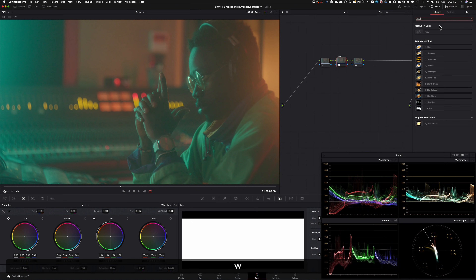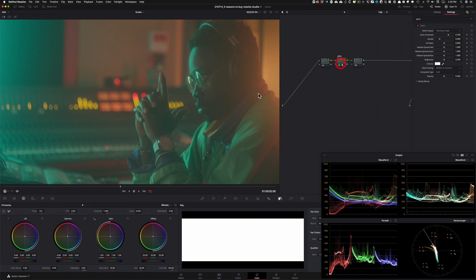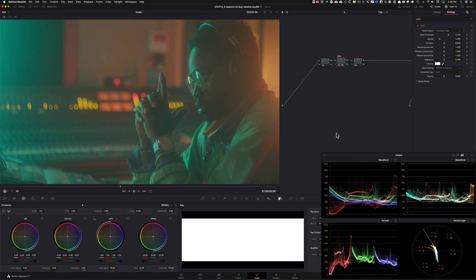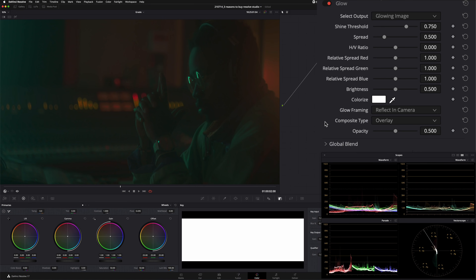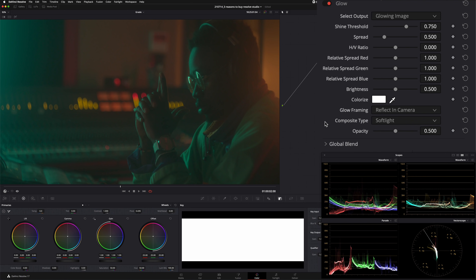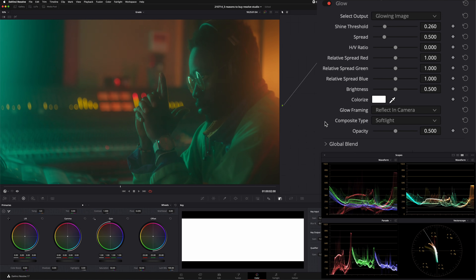I'm going to go in here, type in Glow and drop it on. When you look at this image and look at the scopes, you might think to do some contrast or lift gamma gain to get the image where it needs to be. But what you're about to find out is that the power of Glow is unreal. I'm going to go under my composite mode and change it to soft light — that's how I like to work. Then I'm going to go under my shine threshold and start pulling it back, and just look what's happening to the image.